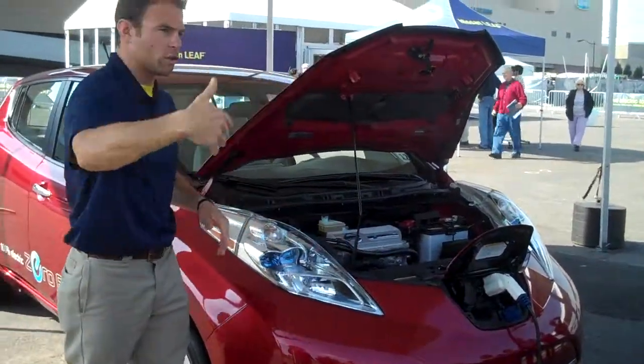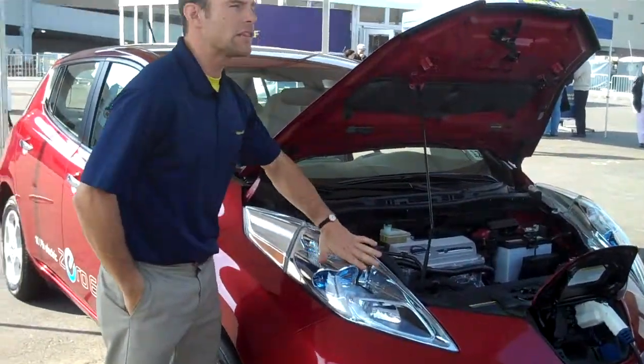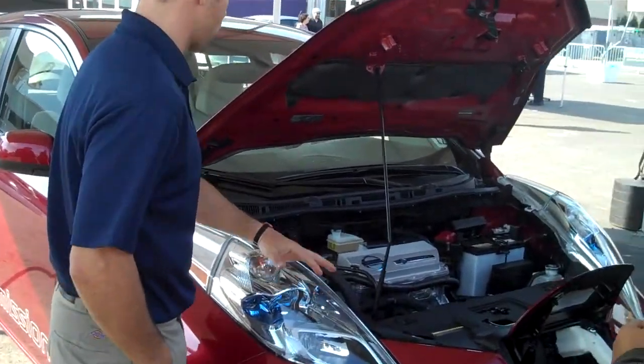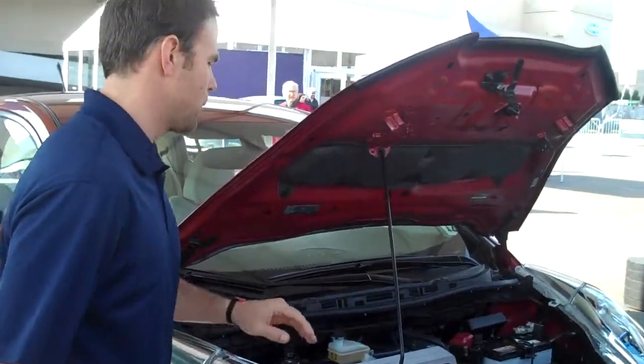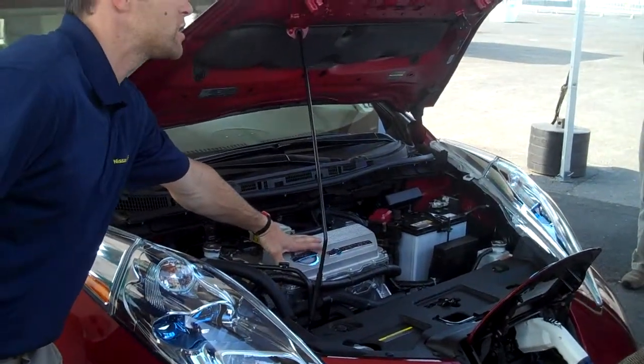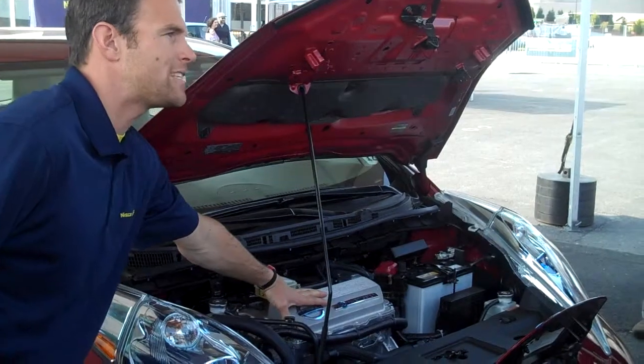Now underneath the hood here — you can get a little closer if you want. The running lights are LED-based running lights. They also have LED brake lights in the rear. This looks like a small engine or a motor, but it's not. This is an electronic control unit — ECU.